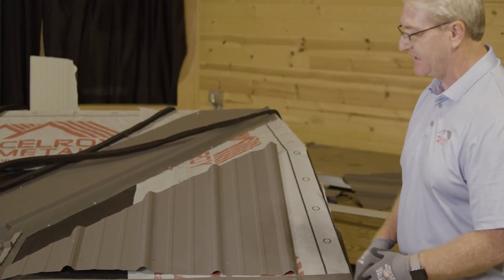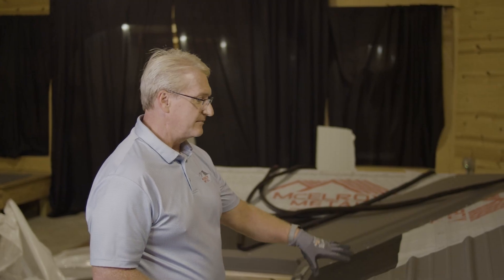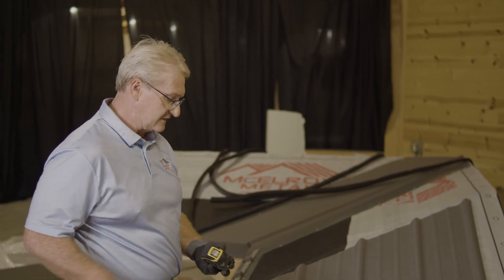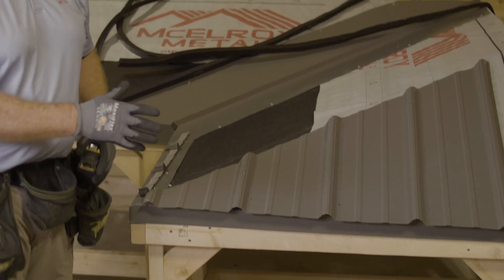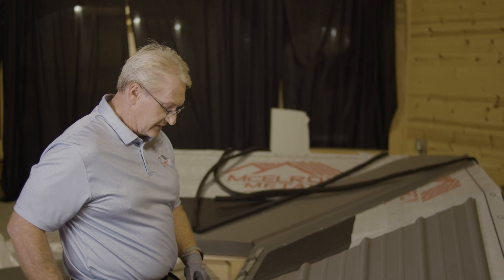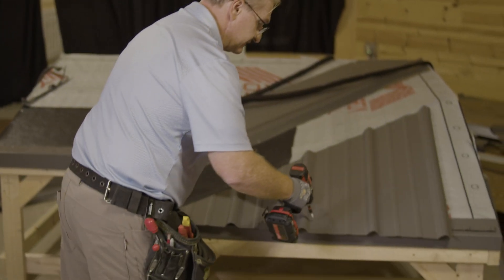I pre-cut our panels and got them ready, and put the screws where they need to go. Working on the max rib, we're keeping with the same idea of an overhang — I always measure and get a one-inch overhang. You can do two inches, but I wouldn't do any more than two inches. We have the closures down first and we're going to screw everything in.